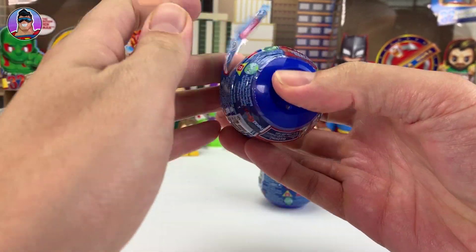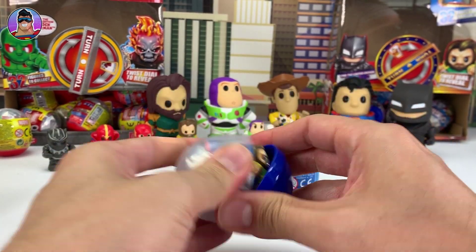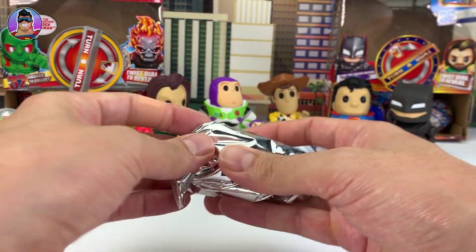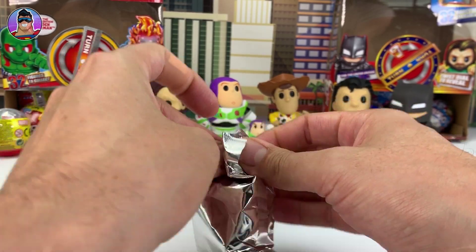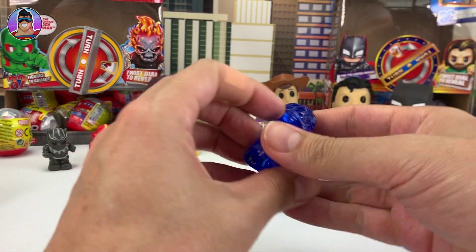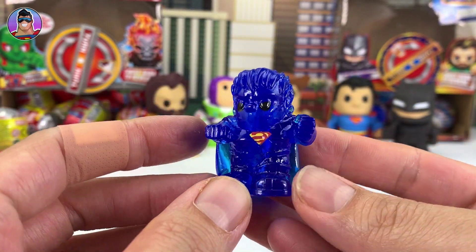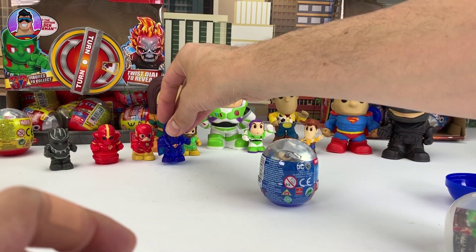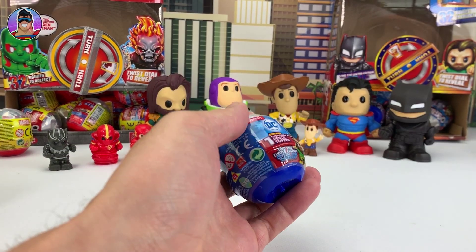Let me know in the comments how your collections are going — if you have a lot, let me know, or send me photos on Instagram. Let me know which one is your favourite too. Next out of the capsule — what's this? Holographic Bizarro! Very cool. I think I've got him before, so he's probably a double-up for me.